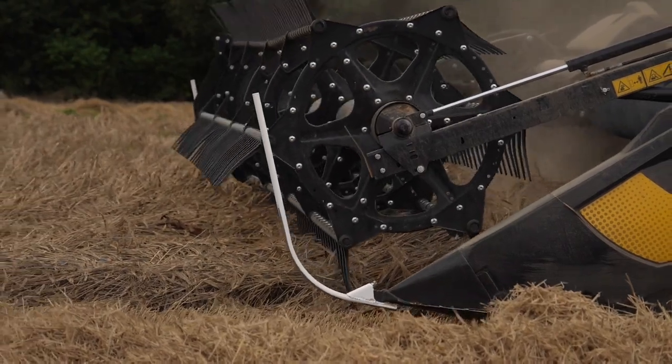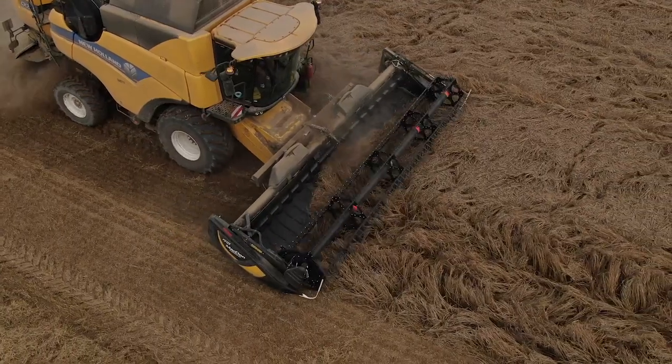Un réel gain — dire en pourcentage, c'est difficile. Mais là, il y a un gros gain en débit de chantier, et une qualité de ramasse.